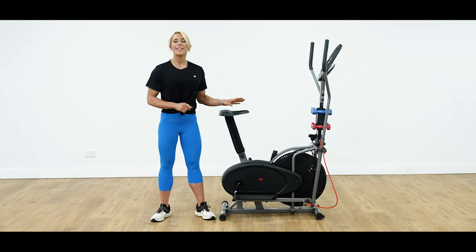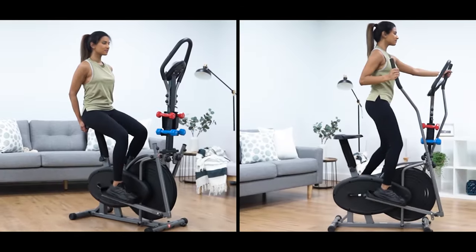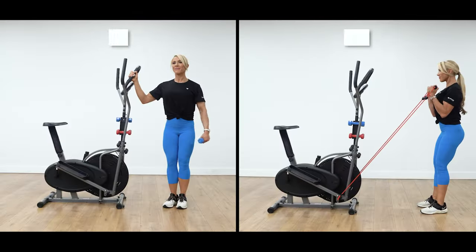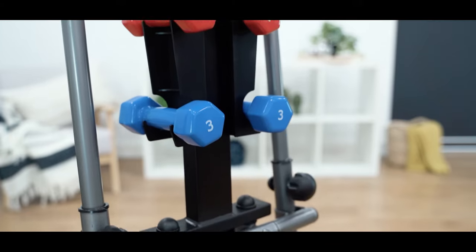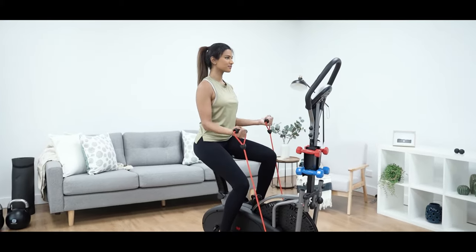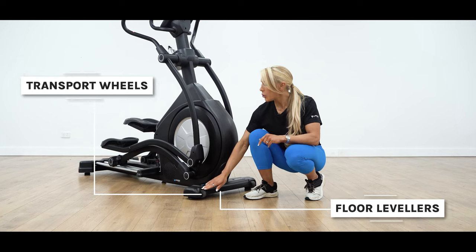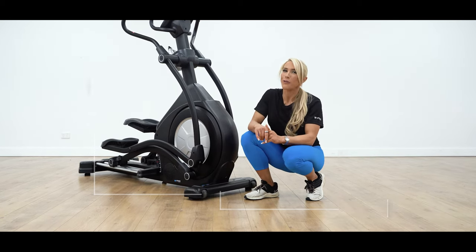Hybrid trainers have the ability to switch between a cross trainer and exercise bike, allowing you to save space and get more benefits from a single machine. These machines can be used either sitting or standing, with an adjustable seat to get the right fit for your body. Some hybrid machines will also come equipped with dumbbells and resistance bands that can be attached and stored on the frame, making them a well-rounded, all-in-one exercise machine. All Lifespan Fitness models will come with convenient transport wheels and floor levelers, so you can easily adjust your cross trainer to your fitness space.